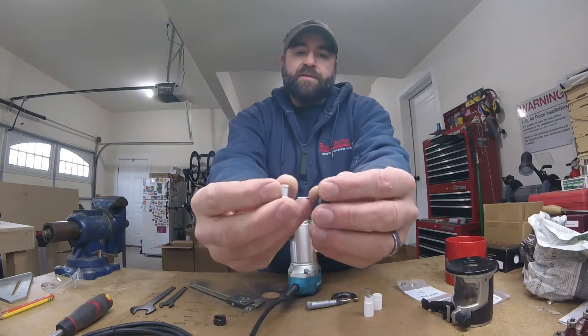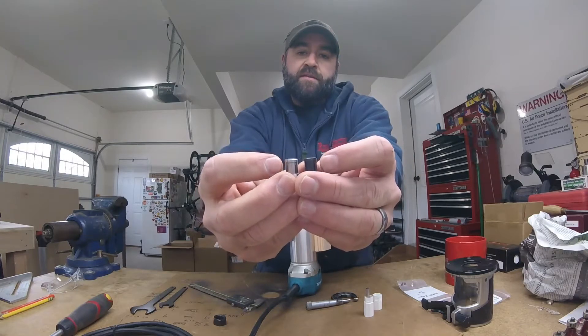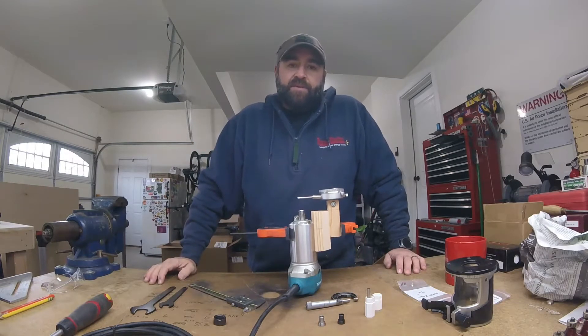The only difference I found was the backside is about one thousandths less OD where the little collar is. I'm not going to go into detail of putting it in and checking it out because I had the exact same results.